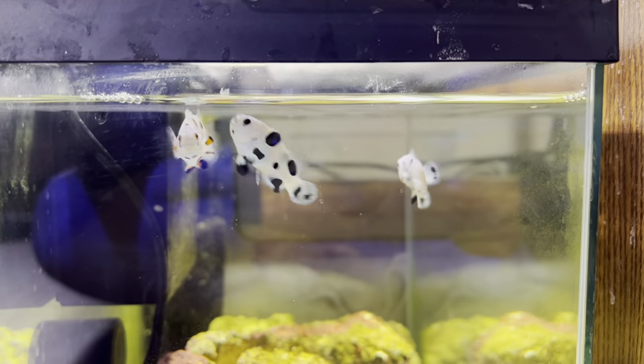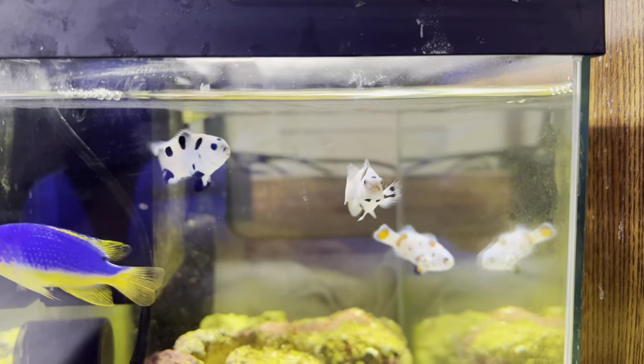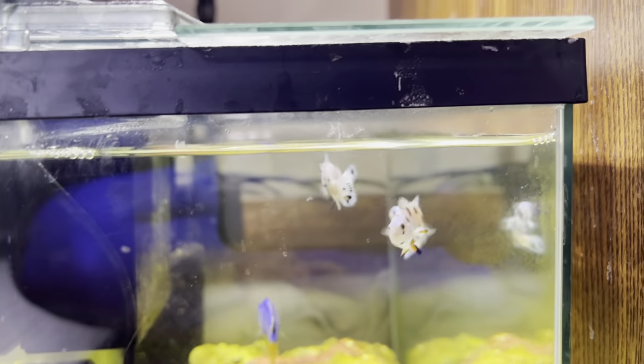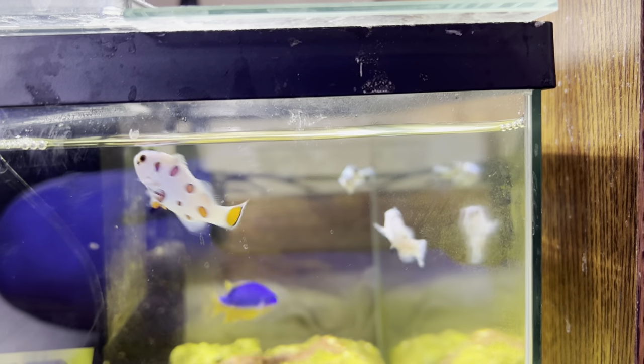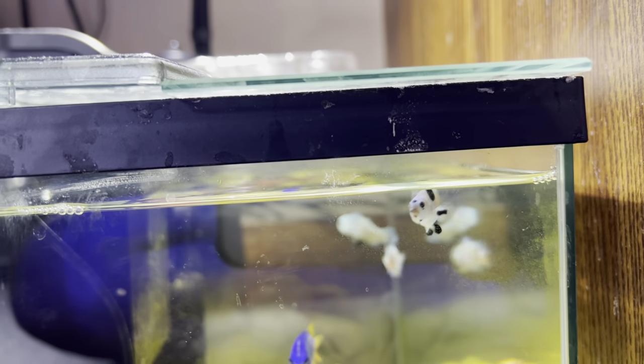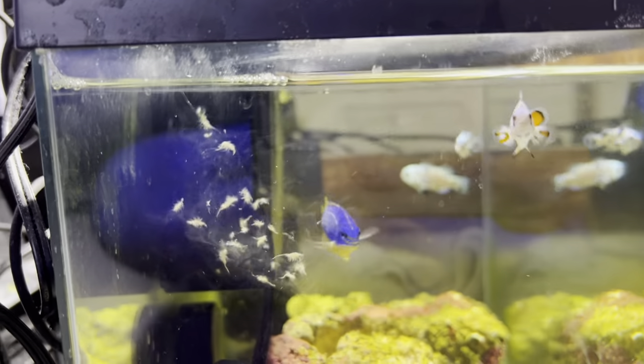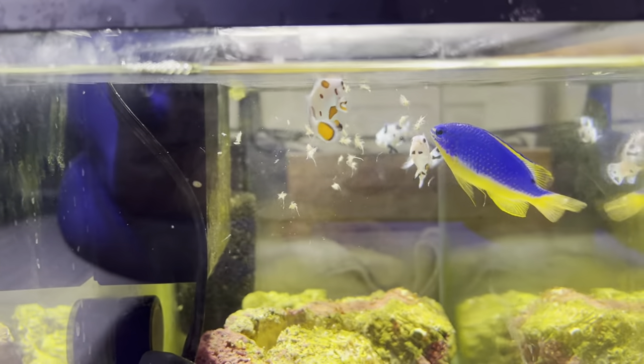Just a quick video — we got one Black Superstorm, one Mocha, and one Orange. Feeding these guys some frozen brine.